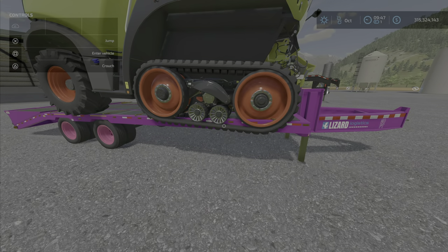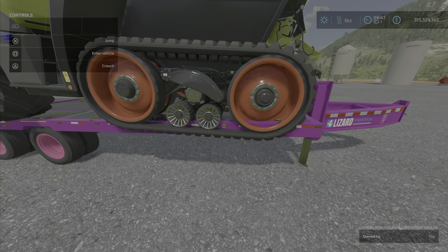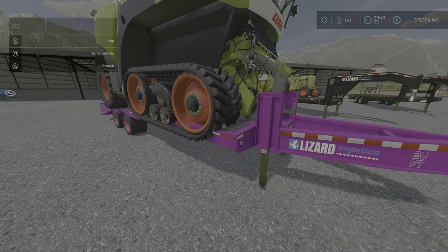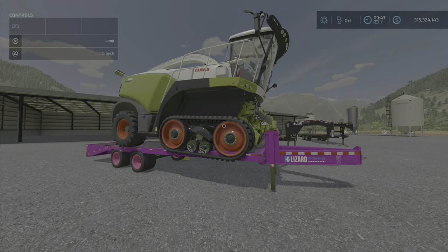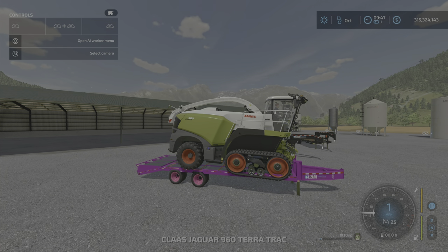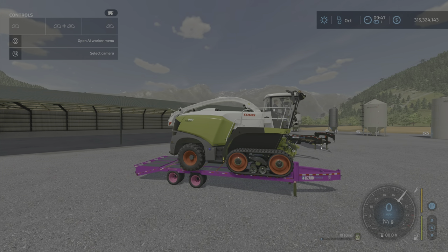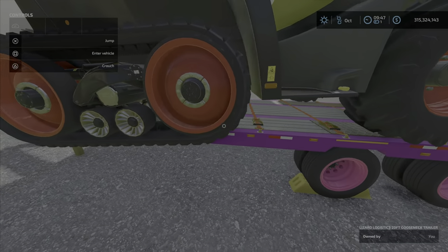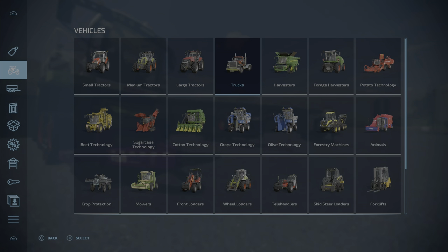I did notice a bit of an issue with this when it got strapped down. As you can see, it's got some collision issues — or non-collision issues — a little bit strange there. I haven't tried moving it off yet. Anyway, it's still strapped down, but we can fix that. Let's look at it first in the store.